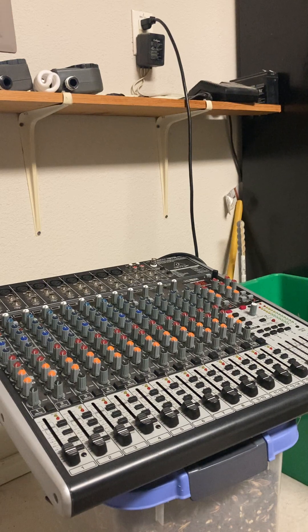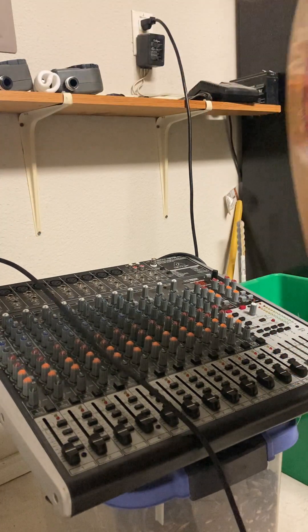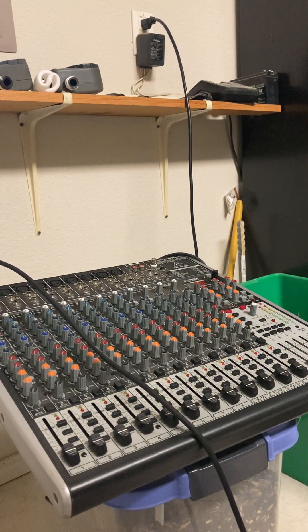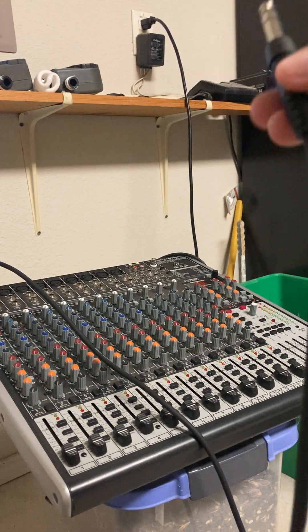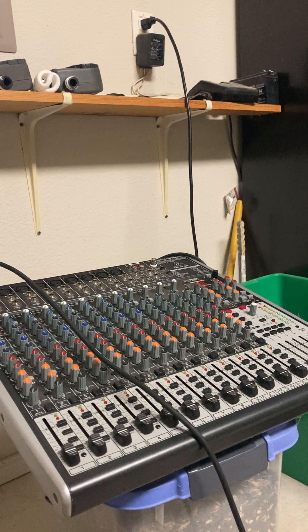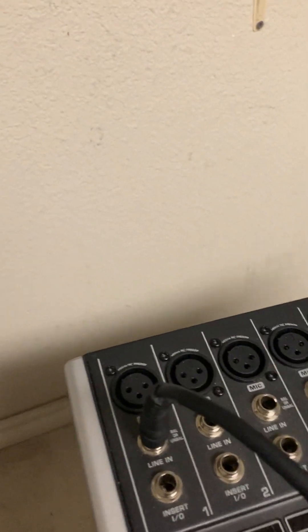First of all, with mixing, what you really want to do is follow a pretty strict order of operations, or else you're going to mess things up. Right now I'm plugging in a TRS — you can use a TS or a TRS quarter inch — into the line in on my mixer. I'll show you where it goes: that's the line in, and that's the first step.